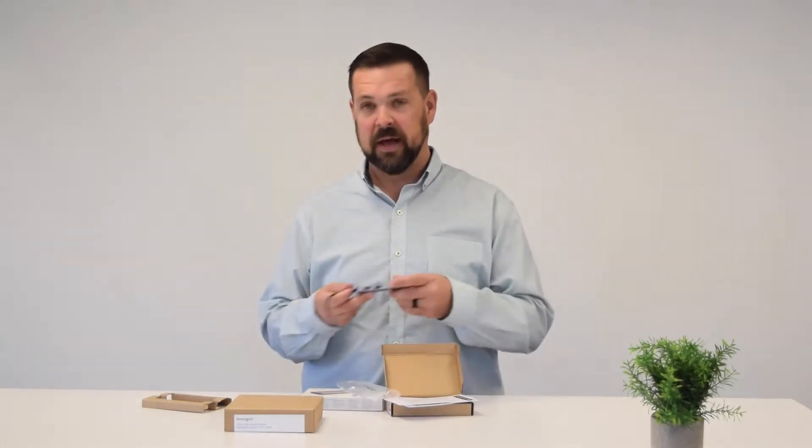As you can see from unboxing this, there really is not much to it — there's some instructions, and then there's just the very compact hub itself.